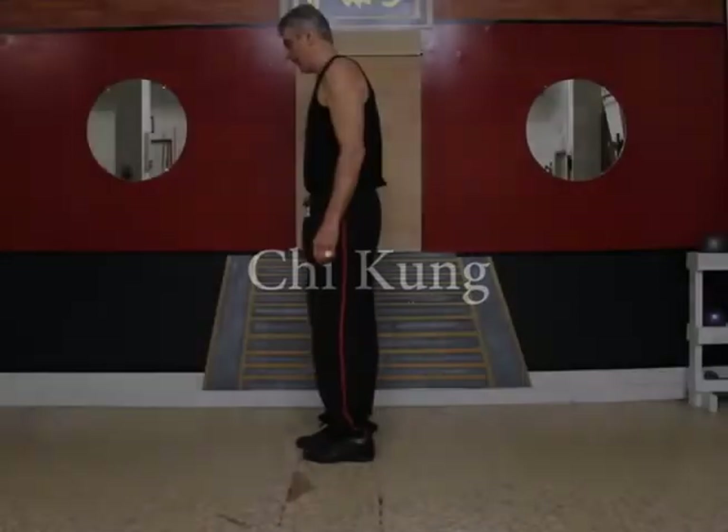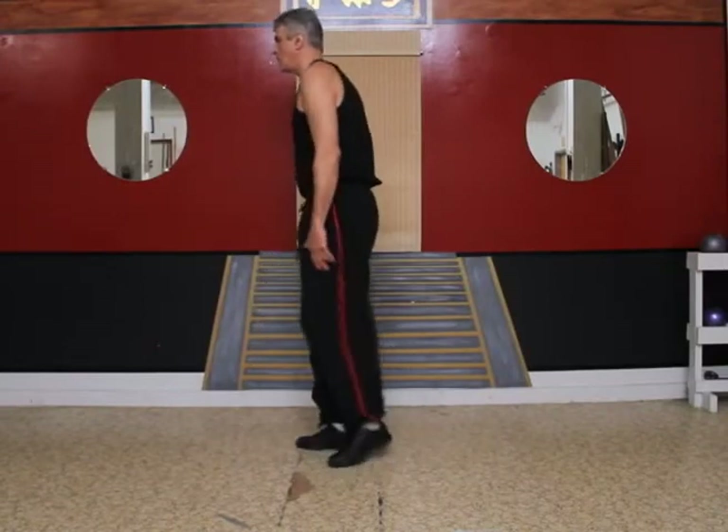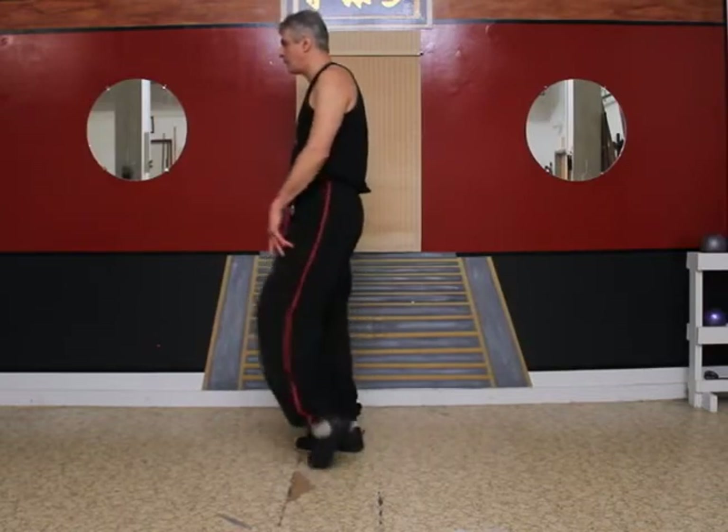Let's begin with some Qigong exercises. First one is ankle rotations. Rise up onto the toes of your left foot and rotate your ankle like this. Try to get your whole leg involved and make as big of a circle as you can.